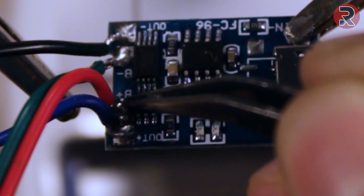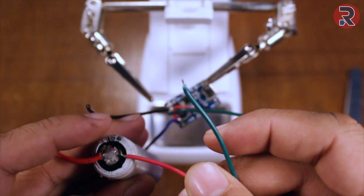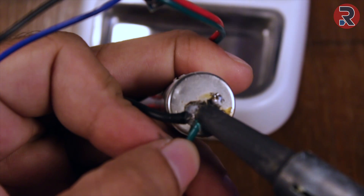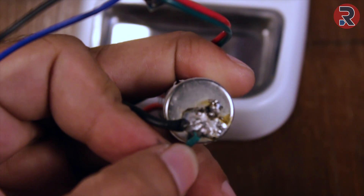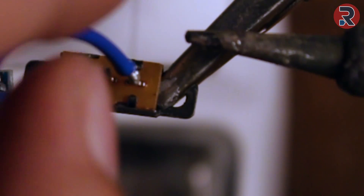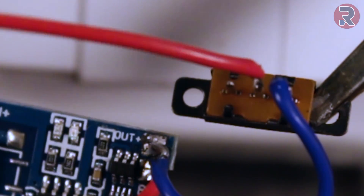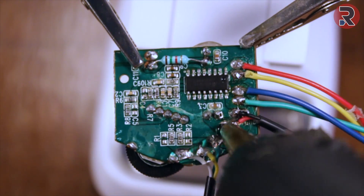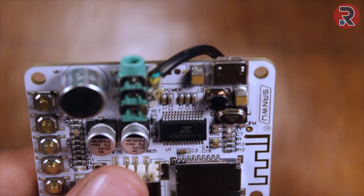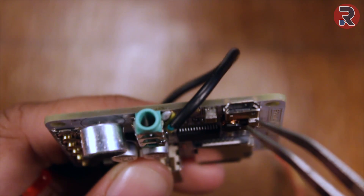Next, I'm going to solder the battery positive and battery negative from this TP4056 lithium-ion charging circuit with the battery positive and battery negative. Next I am going to use this DPDT switch as a power switch. You can directly power this board using a micro USB power cable and plug the micro USB cable inside this female micro USB port.